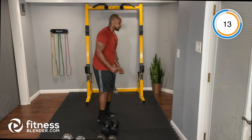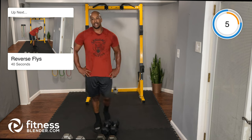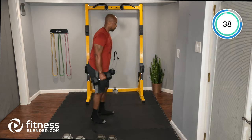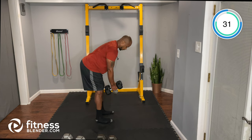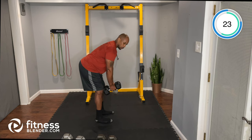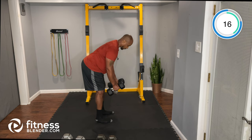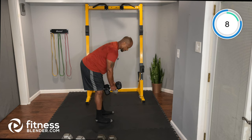Dumbbell reverse flies — bend over and target the rear delts. Three more exercises left. In the bent-over position: reverse fly out and back to center. Soft knees, hips back, eyes and chest toward the floor — taking the tension off the lower back. Focus on control and form.